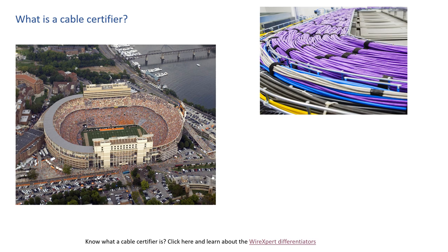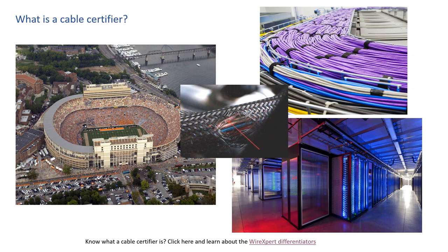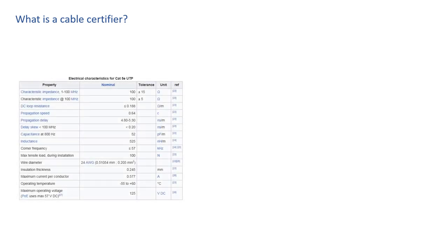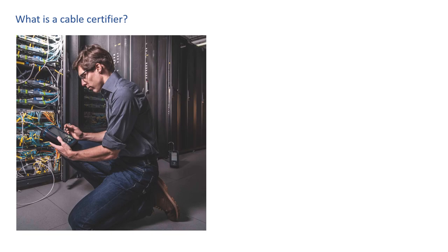In the past, you installed a CAT cable and as long as systems communicated, you were done. Today, data rates are getting faster, cable specs are being pushed to the limit, and even installation practices can be the difference between achieving acceptable performance from the cable or having problems to troubleshoot. CAT5e, CAT6, and CAT6A network cables each have progressively stringent globally accepted performance standards. Once you install these cables, in many cases you are required to test them to certify that your installation meets these global performance standards.